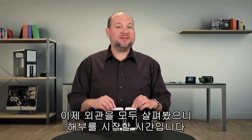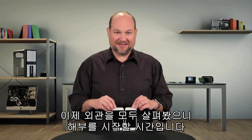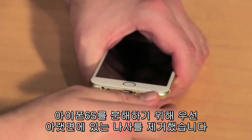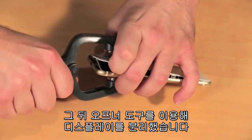Now that we've looked at the phone's outside, it's time to break out our tools and take a look at the inside. To crack open the iPhone 6S, I removed the two pentalobe screws located along the bottom edge and then used our handy opening tool to pop loose the display.